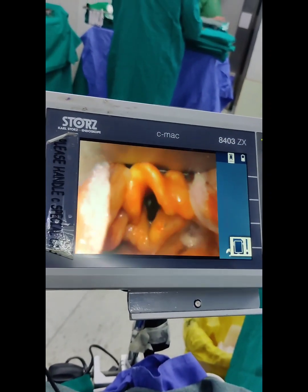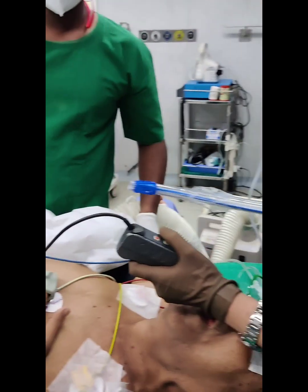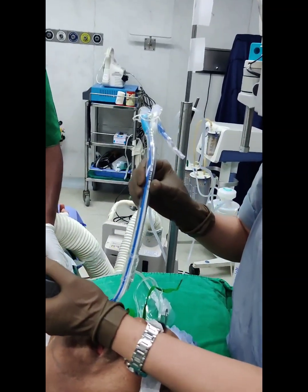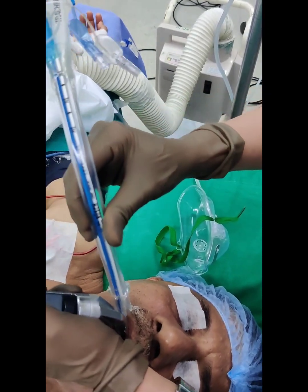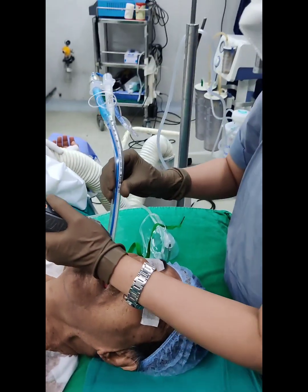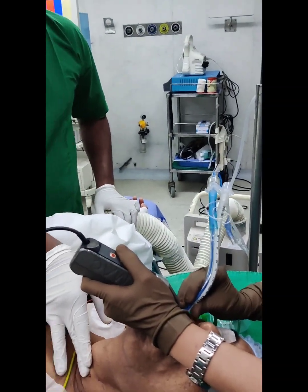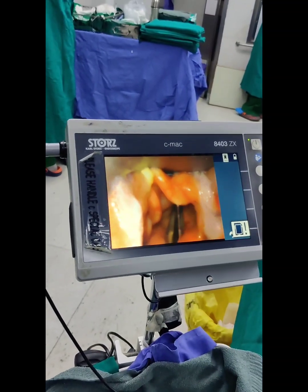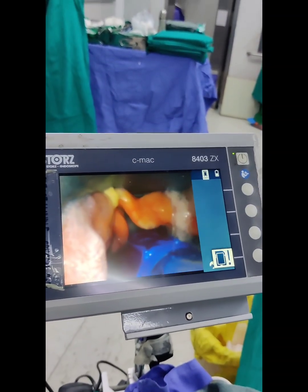An appropriate size DLT is one in which the main body passes without resistance through the vocal cords, advances easily, and the bronchial part approximates the length of the respective main stem bronchus. By direct laryngoscopy or video laryngoscope, the vocal cords are visualised and the appropriate size DLT is gently advanced with the tip of the bronchial concave curve facing anteriorly through the vocal cords until the bronchial cuff passes through.